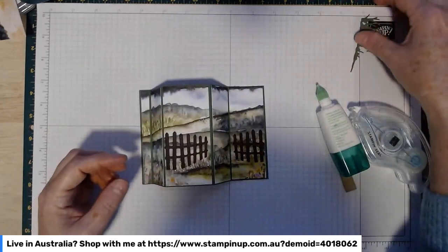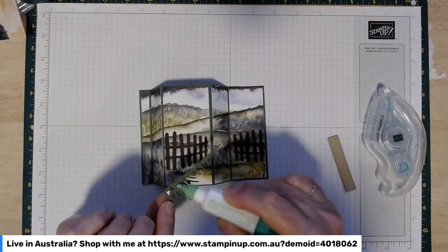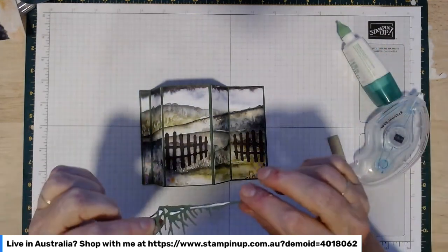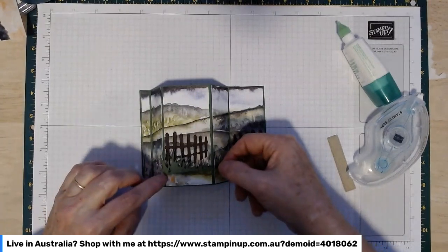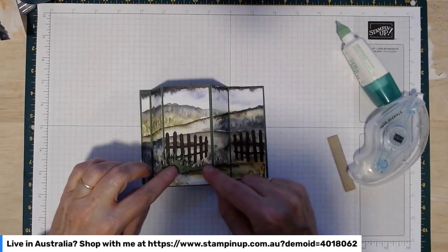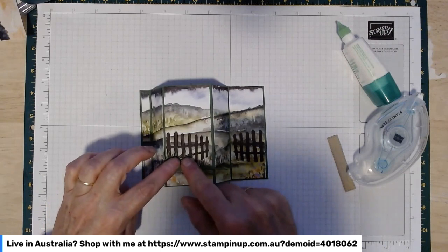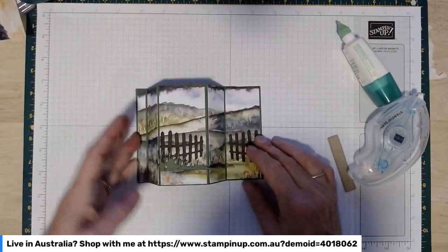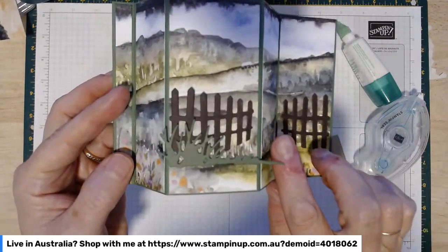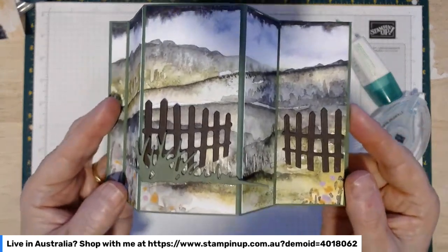Now add the grass die. Put a little bit of glue on the bottom and clumpy bits, then pop it so it overlaps the fence slightly. You really only want glue in that central two-inch section because the rest of it is going to hang in space at the end — so just glue in the centre part.